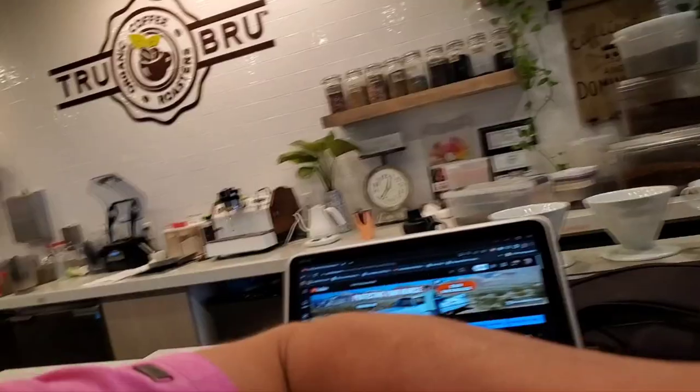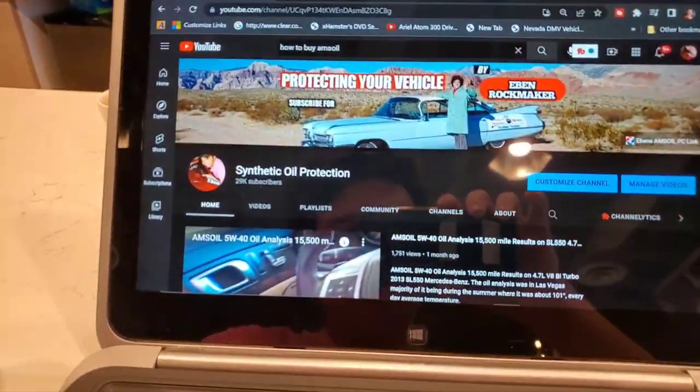Today we're going to be going over what I recommend for a first AMSOIL order if you're new to AMSOIL, and what's going to get you some super power combo results to get your vehicle to run way better and really save a ton of money on protecting your vehicle.